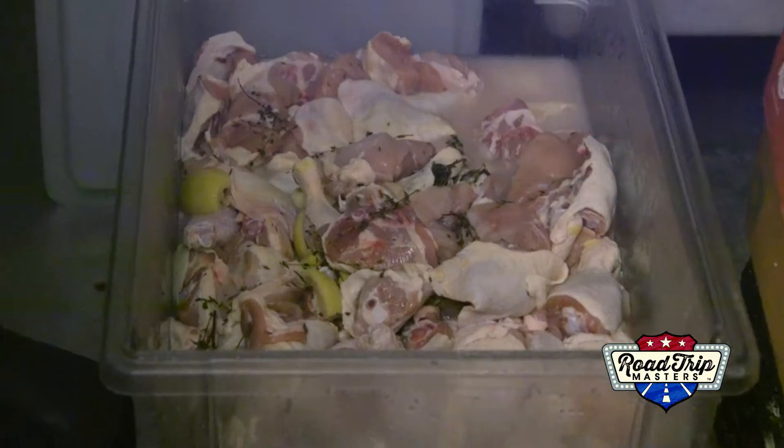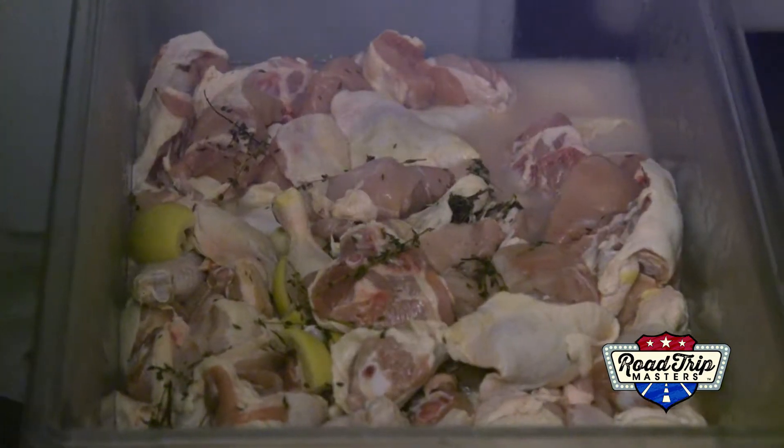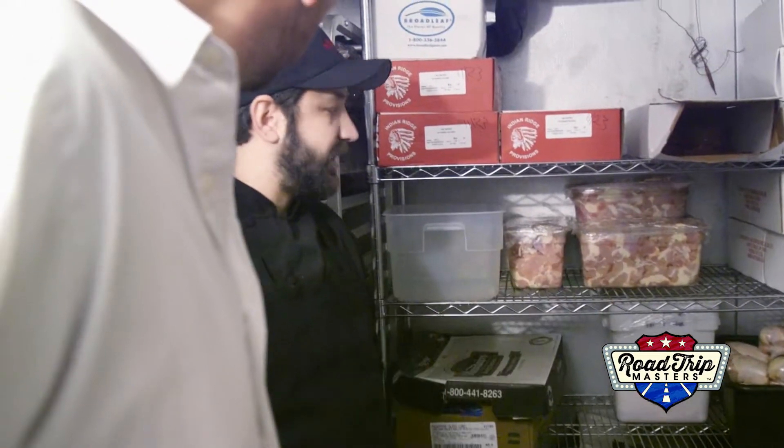Chef took us back to see the brine. What's in it? Lemon, thyme, salt, sugar. From here you let it soak in, and then I see some packages over there. This is just the four pieces all wrapped up, ready to go for service.